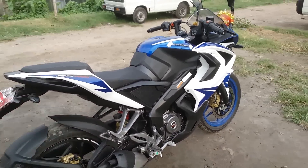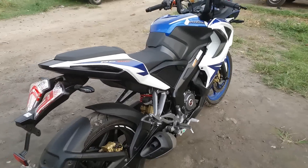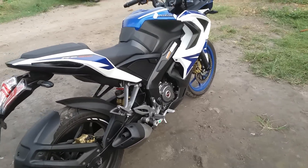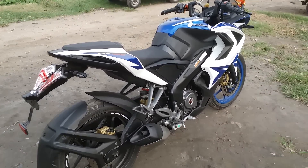I will also do a video on the service cost and maintenance cost of this bike. Whenever the first service comes, I will do a service cost review.